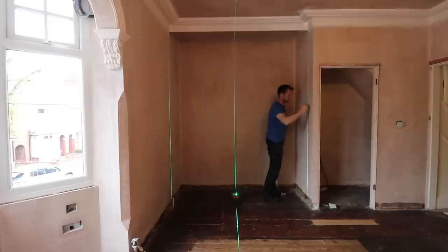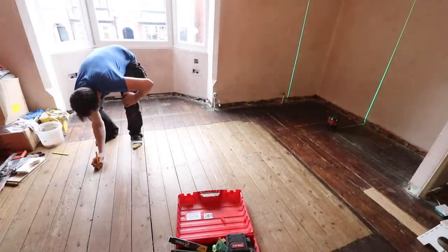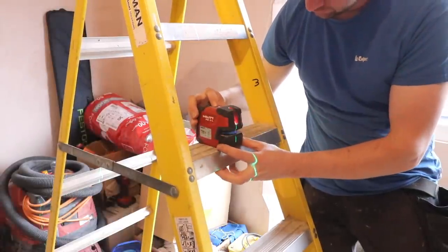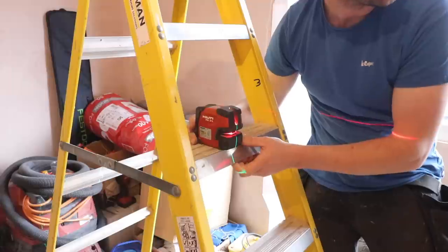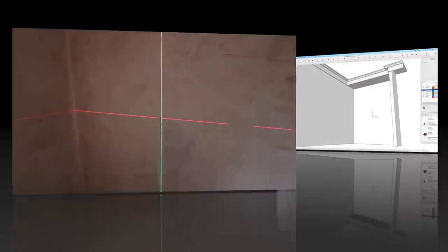Once I've done that, I run around both sides and mark that position in various locations with a pencil, or use masking tape and put a line on the tape. This also gives me a perfect 90-degree line back into the room, which is the position at which I need to set the laser up again to point it back into where I was just measuring — giving me a true 90-degree line to the exact position of where the face frame is going to be installed.